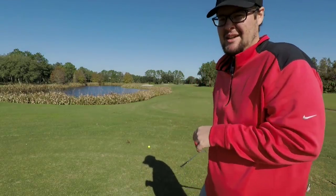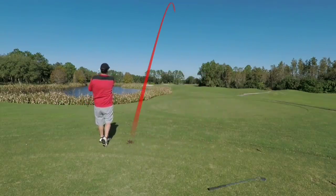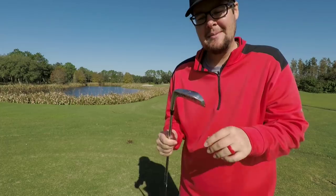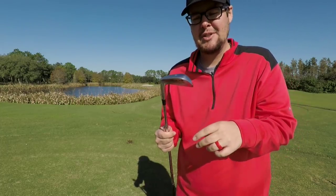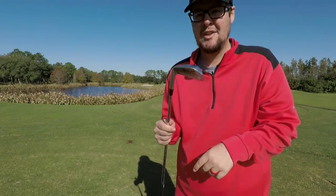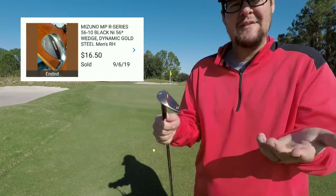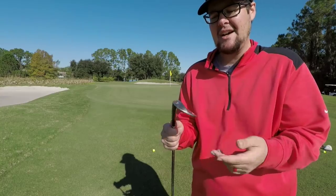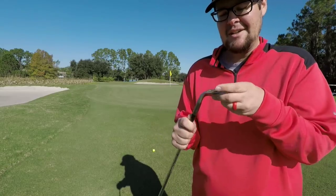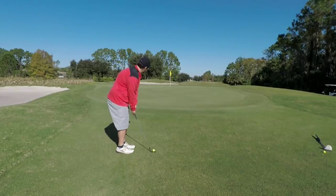Let's go with the Mizuno T-Zoid — see how different they are. These things feel absolutely amazing. I almost bought these when I was a junior golfer; I thought they were a little too much club for me at the time. They probably were, but they feel good. It's kind of funny — the seller called them 'Zoids.' That's how I'm going to refer to them from now on.